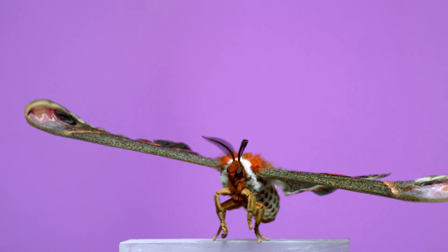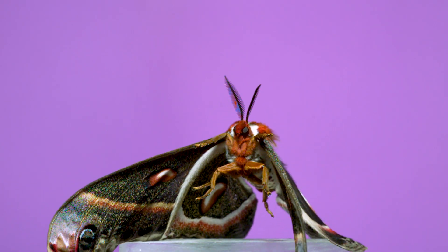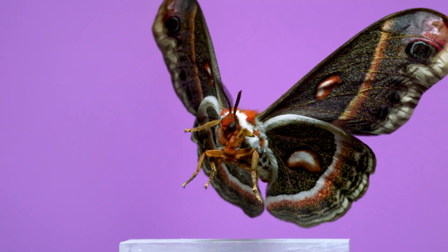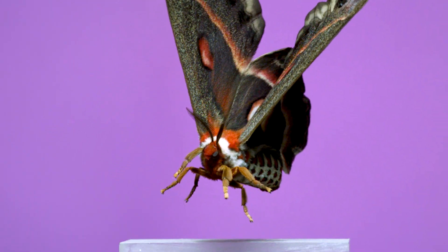This is North America's biggest species of moth, the Cecropia moth. It's an insect that's been on my list of things to film in flight for a long time — and that's not just because it's one of the biggest moths, but also because, to my eye, it's one of the coolest looking moth species we have.